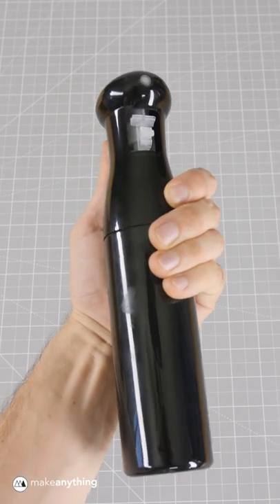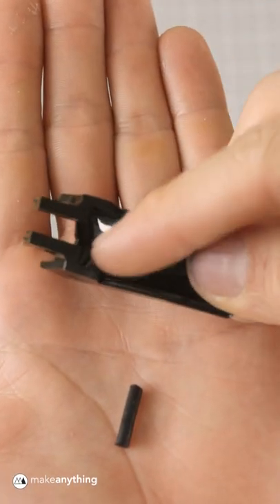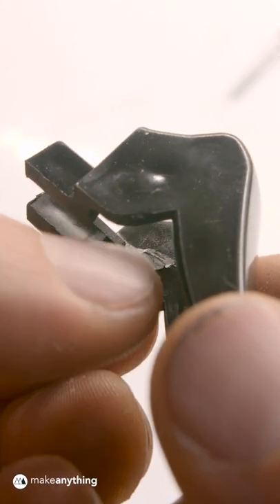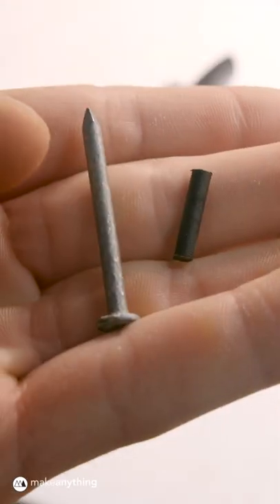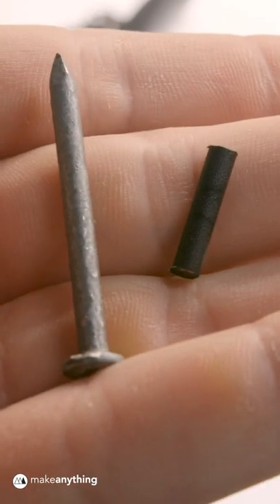My spray bottle is broken — this little plastic rod snapped and I don't think glue would be strong enough to keep it together. But I found a nail with the same thickness, so why not upgrade it?